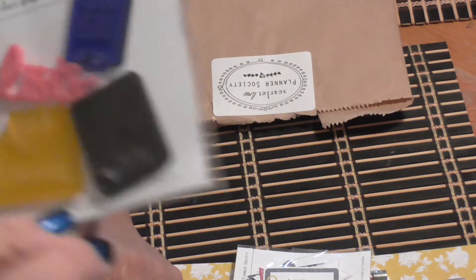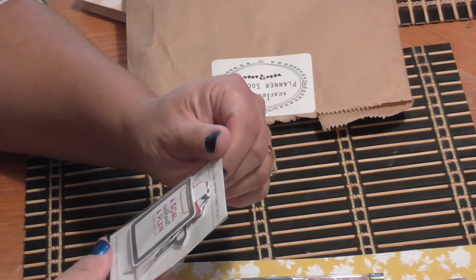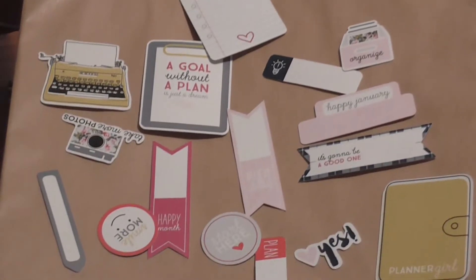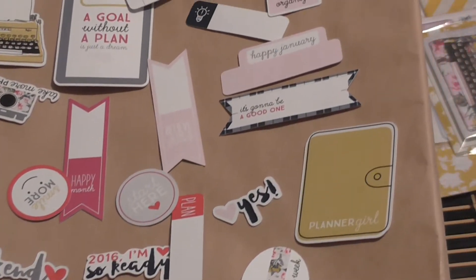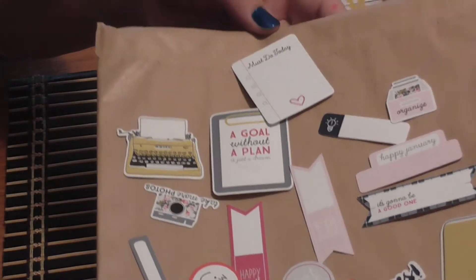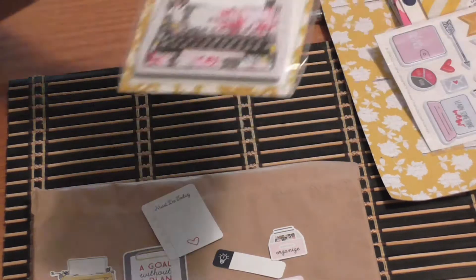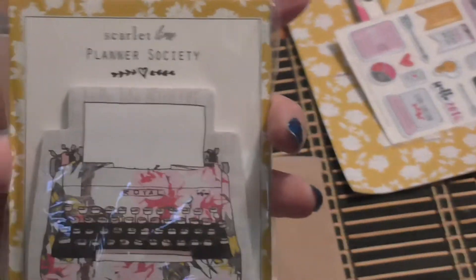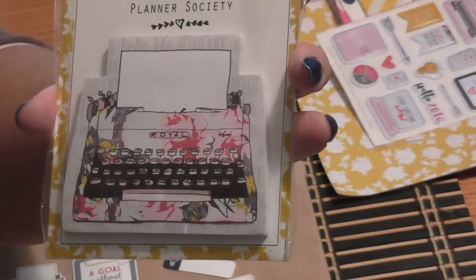The kit also came with these little resin pieces — you can see there's a typewriter, and phrases like 'lists to plan' and 'fresh start.' I took them out of the bag so you can get a better idea. You can make stickers out of these, put them on different things, or use them to make a planner card. We also got this pack of post-its with a floral print and a typewriter design, which coordinates with the paper.